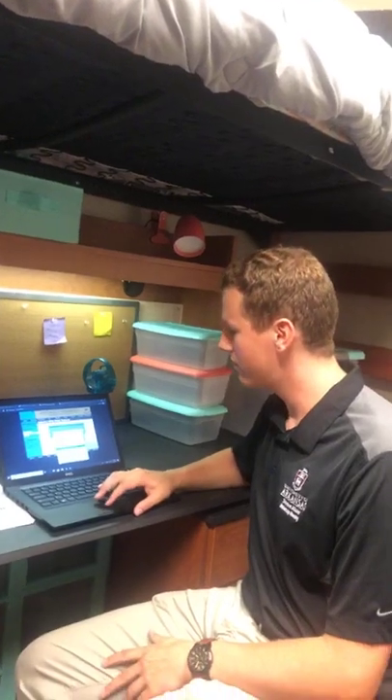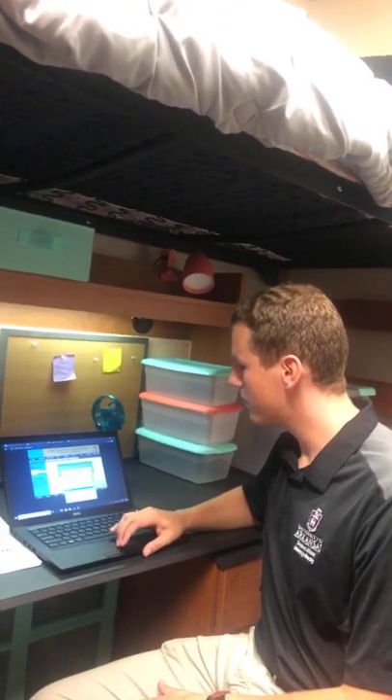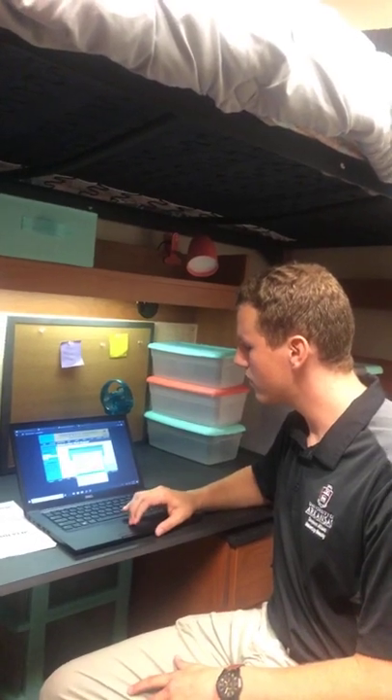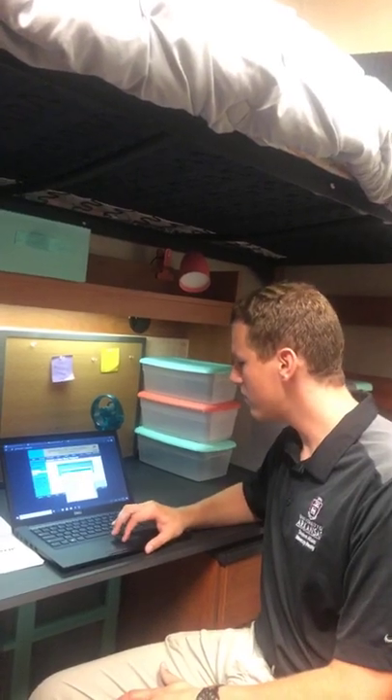Speaking of batteries, students need to bring batteries for their TV remote control. The room should have a remote; if it doesn't, one can be supplied at the front desk. Otherwise, ResNet will supply batteries — just reach out to ResNet for that.